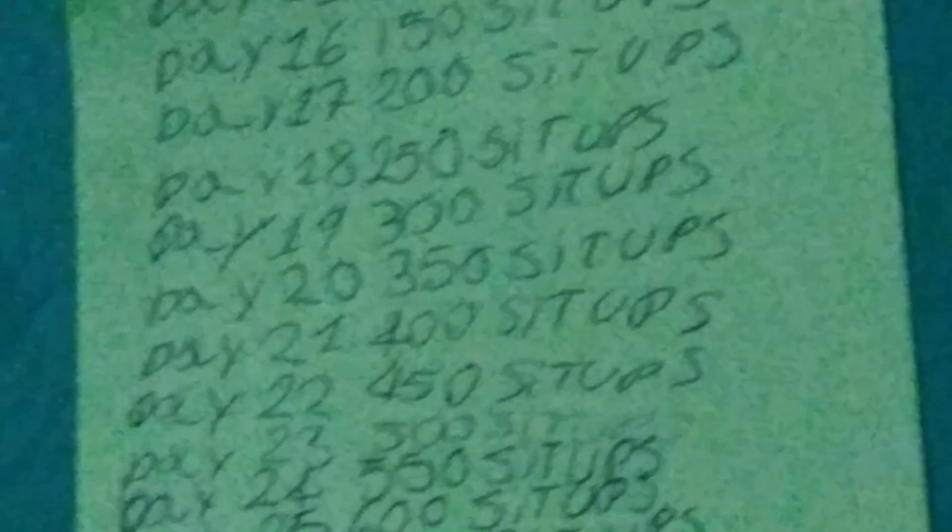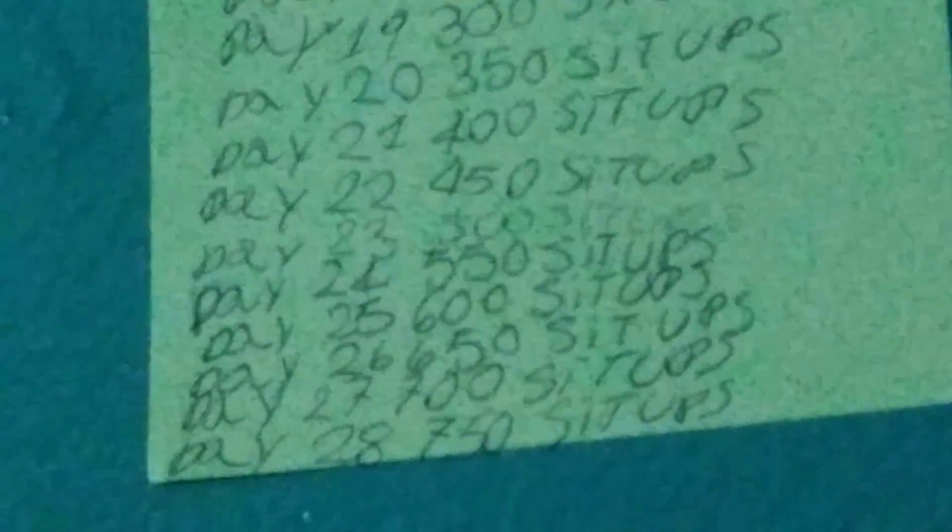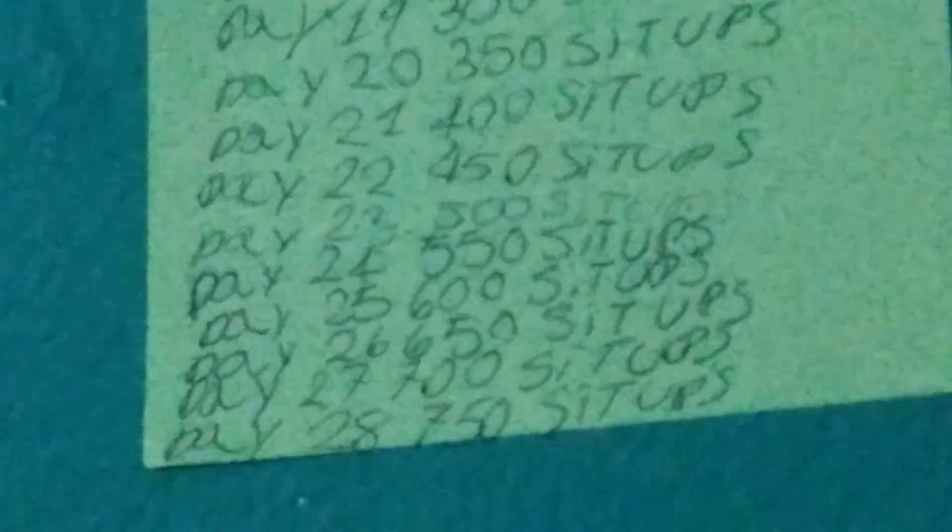For day 20, 350 sit-ups. For day 21 it will be 400 sit-ups, day 22 450 sit-ups, day 23 500 sit-ups.